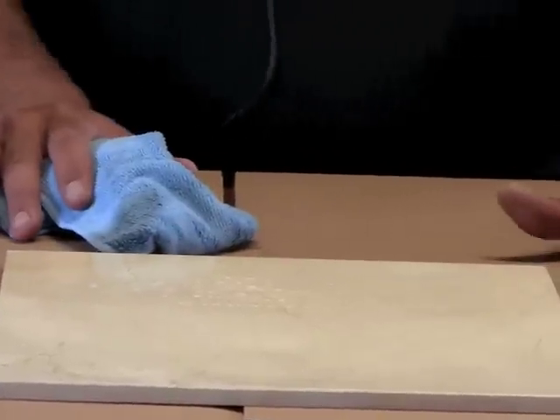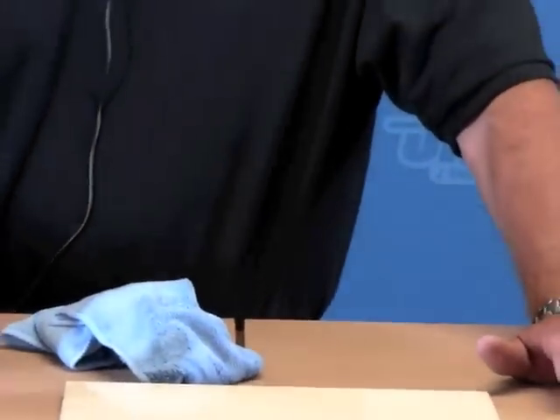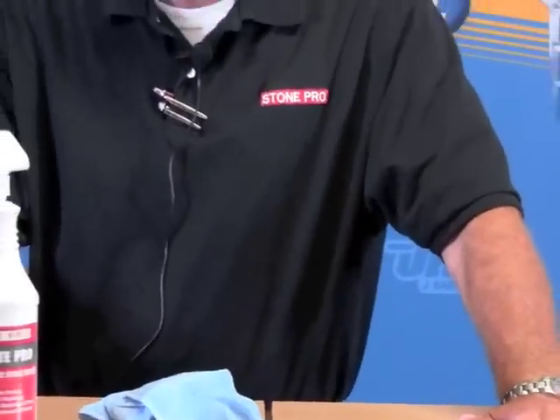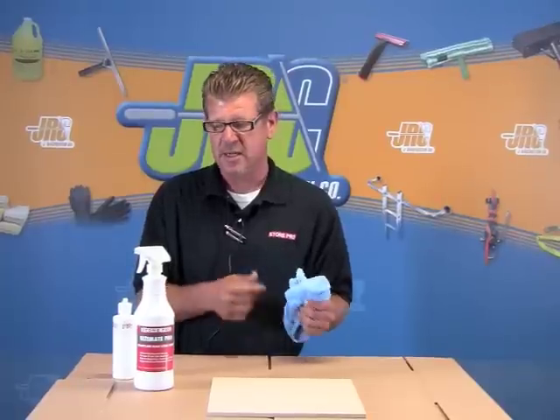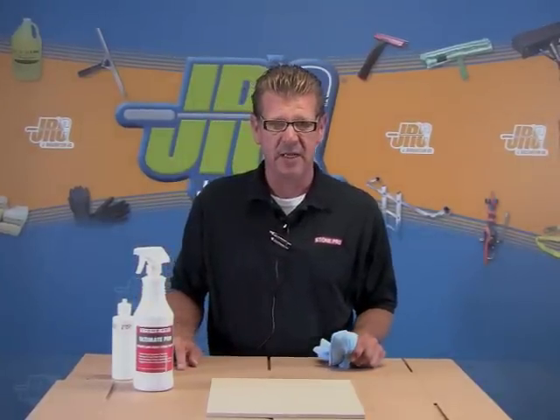Now as we let it sit and penetrate in the stone, after three to five minutes — because of the solvent carrier in it — after that short period of time, we have guaranteed that the stone has taken in as much of the sealer as it's going to take. I get asked many times how many applications of the sealer I need to put on. The answer is once, if it's done correctly.